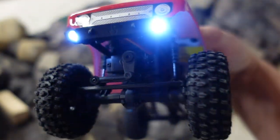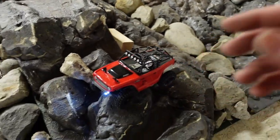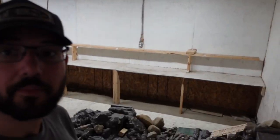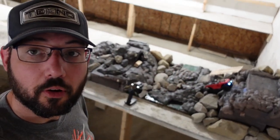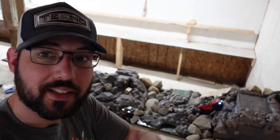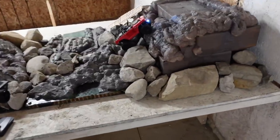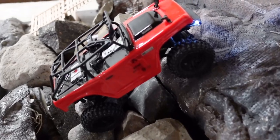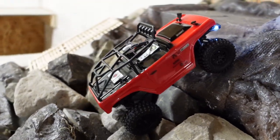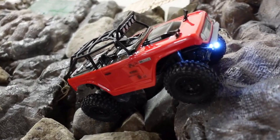Anyway, fun little rig. Mini crawl course — I didn't use it much, but it's here. If you enjoyed this video, hit that like button. If you're new here, subscribe. If you want to talk to me, leave a comment down below. As always, thanks for watching. Should I get the new hard-body Bronco? I don't really want to get a collection of these things, but some of the newer ones look pretty nice. I do like the Gladiator for sure.